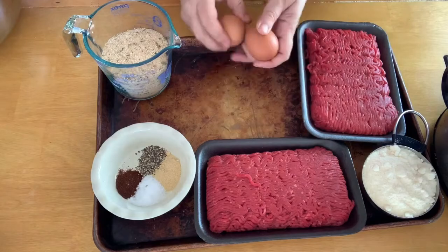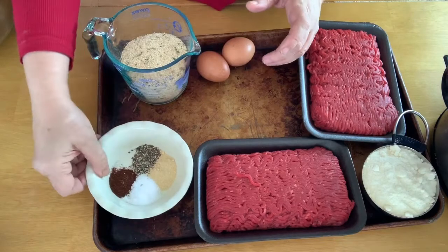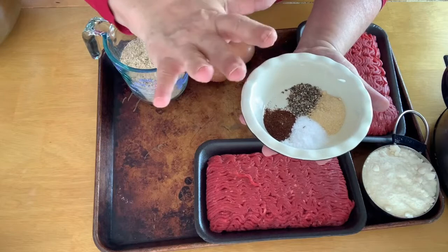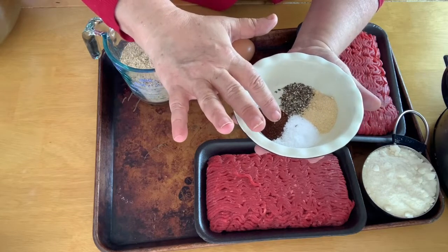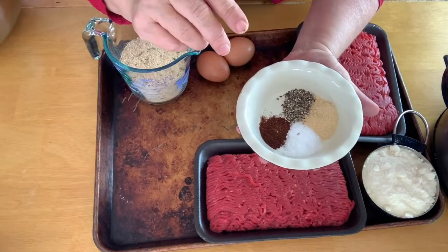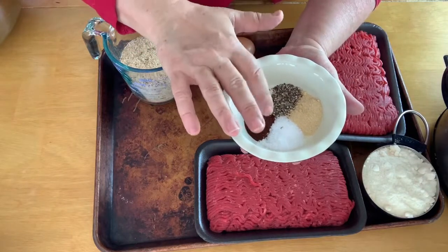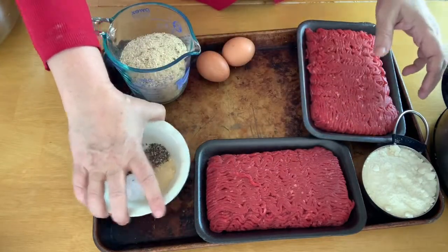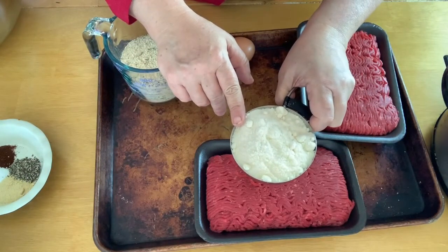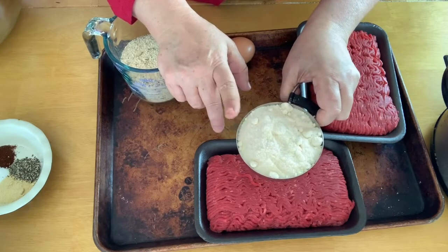You're going to need two eggs, breadcrumbs, onion powder, salt, pepper, and chipotle powder — you can decide if you want that or not. I like things to be just a tiny bit spicy so I put chipotle powder in there. Right here we have the grated Parmesan — not freshly grated, this is the cheap stuff in the canister that's shelf stable.